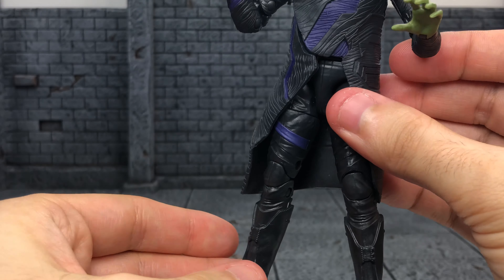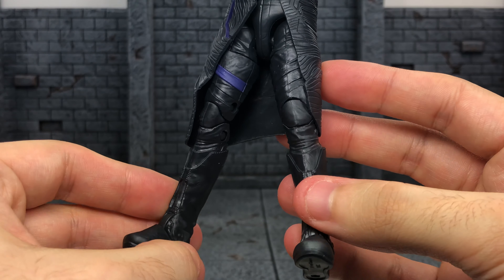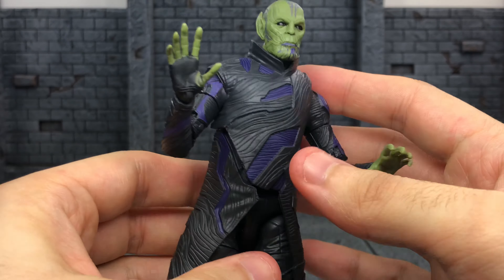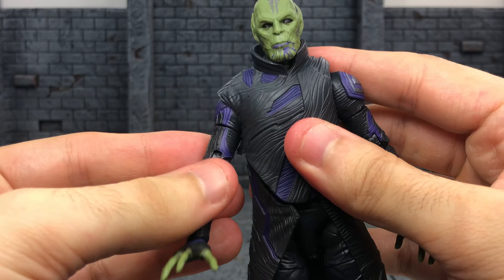What's up, you guys? It's your boy X-Manny87 here, and I am bringing you another Captain Marvel Legends review. This time we're covering Talos, who is labeled as the most cunning spy in the Skrull Empire. Let's take a look at him.